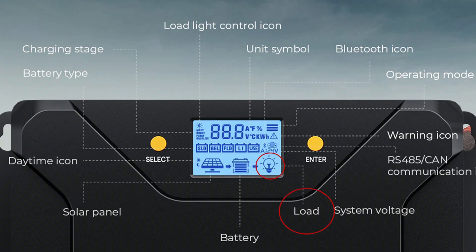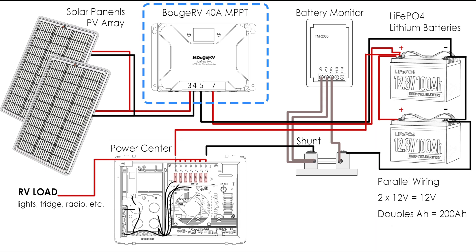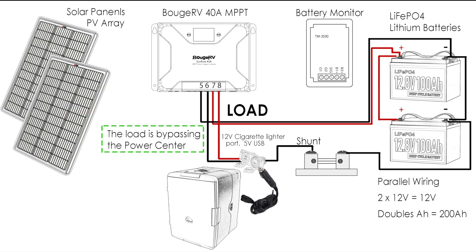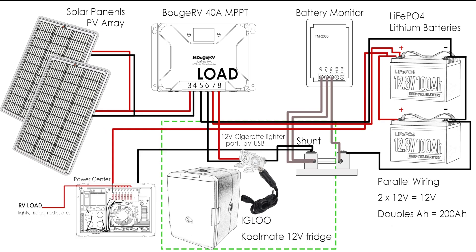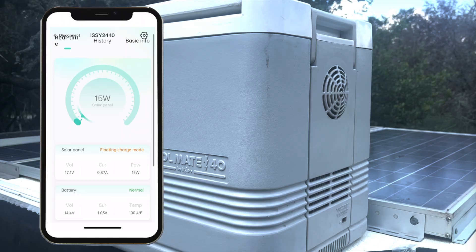So what is the load function? You'll see load on several charge controllers on the market — they usually have an indicator light of a light bulb. It's designed for things you want to control on a schedule or monitor for load. My first instinct was to connect it directly to the power center, but the Bouge RV's output is only a maximum of 20 amps, where the power center load max is 40 amps, so it would shut off from a power overdraw. Instead I used it exactly how I think it's intended: I bypassed the power center and I'm powering something directly, which is our Igloo Coolmate that we keep drinks in. We run it 24 hours a day and wanted to see what kind of load it puts on the system, which we can monitor nicely with the load function.